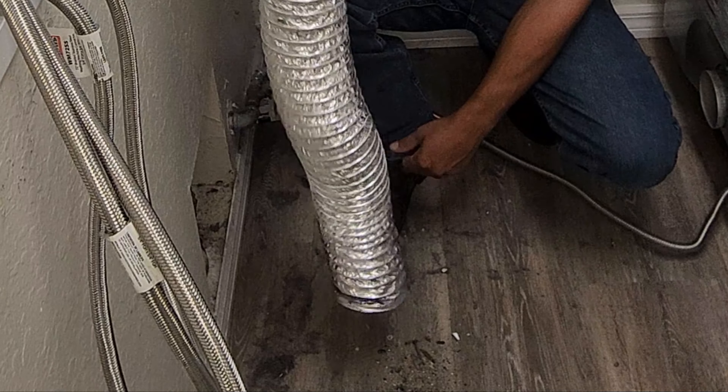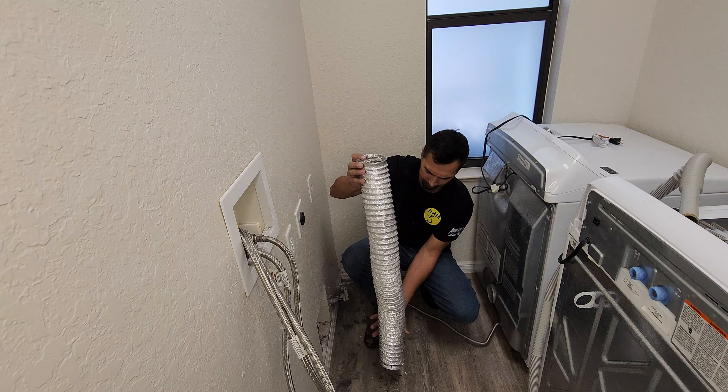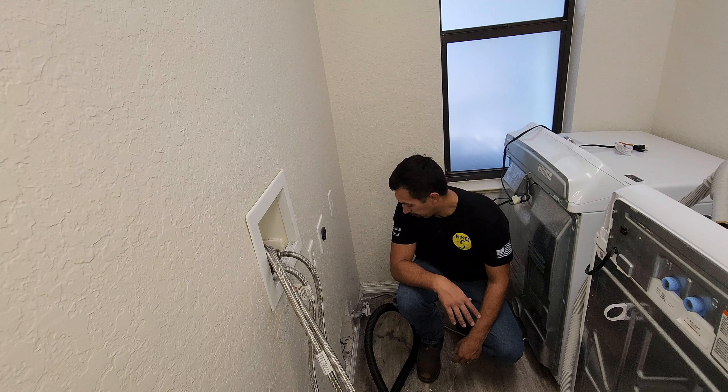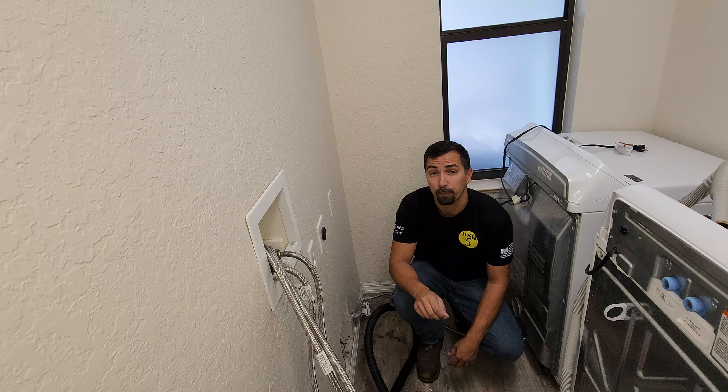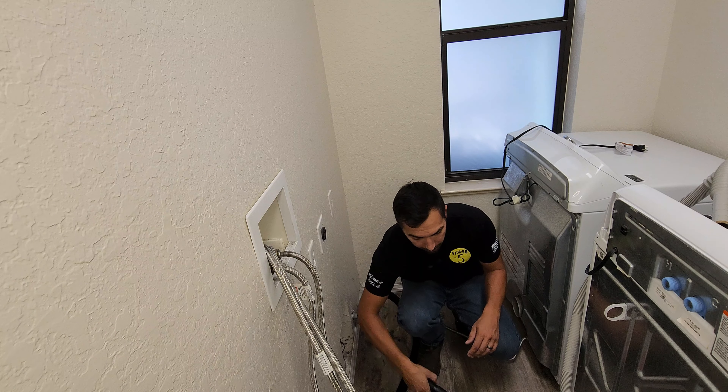Just a bunch of random debris getting caught over time. Now that I got that out of the way, grabbing the shop vac to go ahead and clean up all this debris and lint.